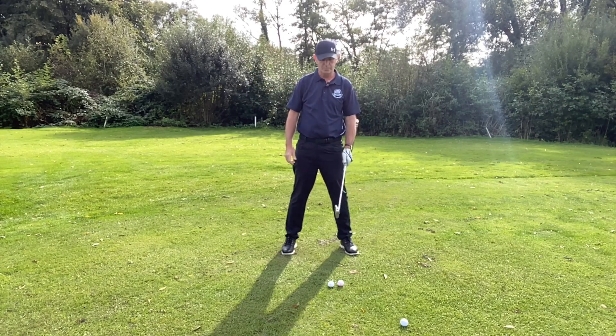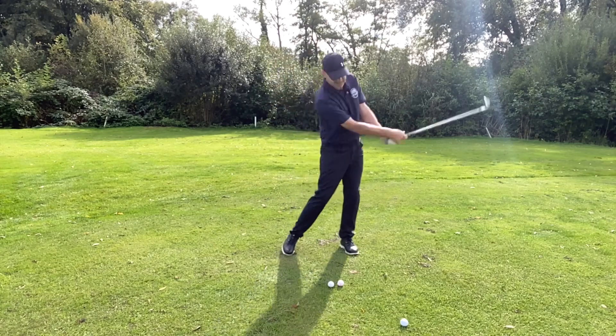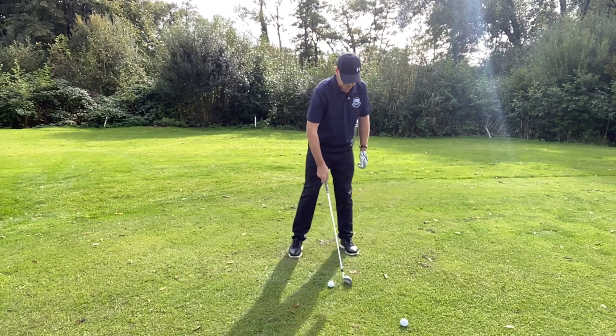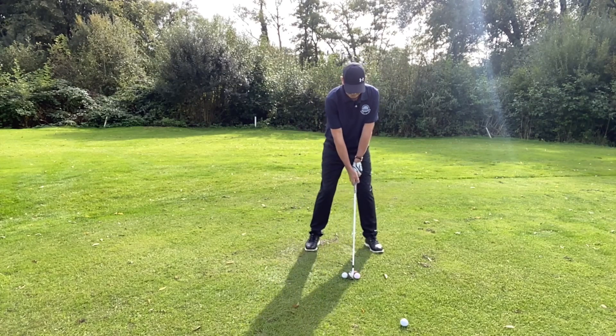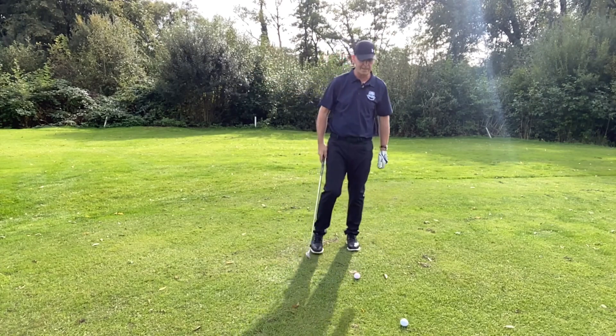So with two balls, you're going to put your club in between the two balls and draw the first ball back away from you, carrying on down and hitting the ball in front. If it's wrong — and I'm not sure if you can exactly see this — the ball will very quickly shoot away from you and go four or five meters backwards.